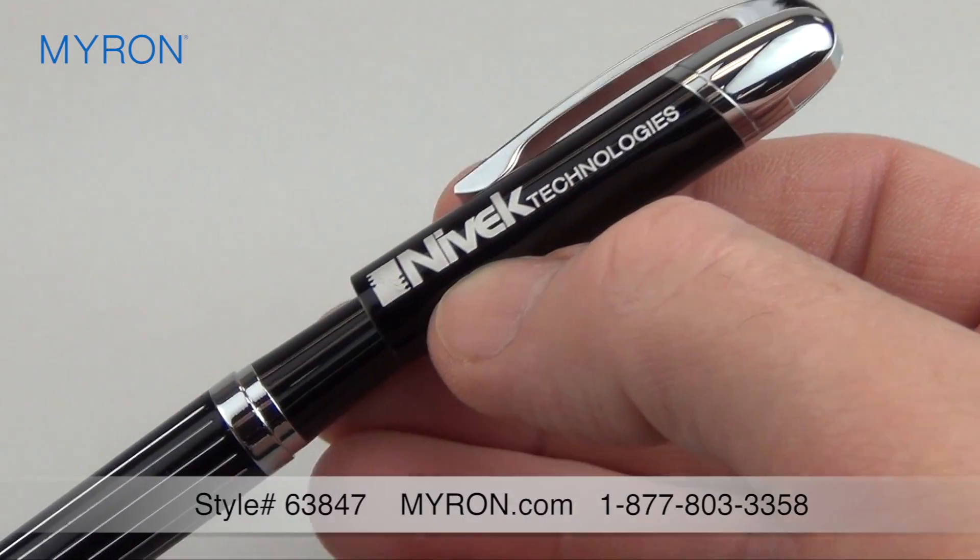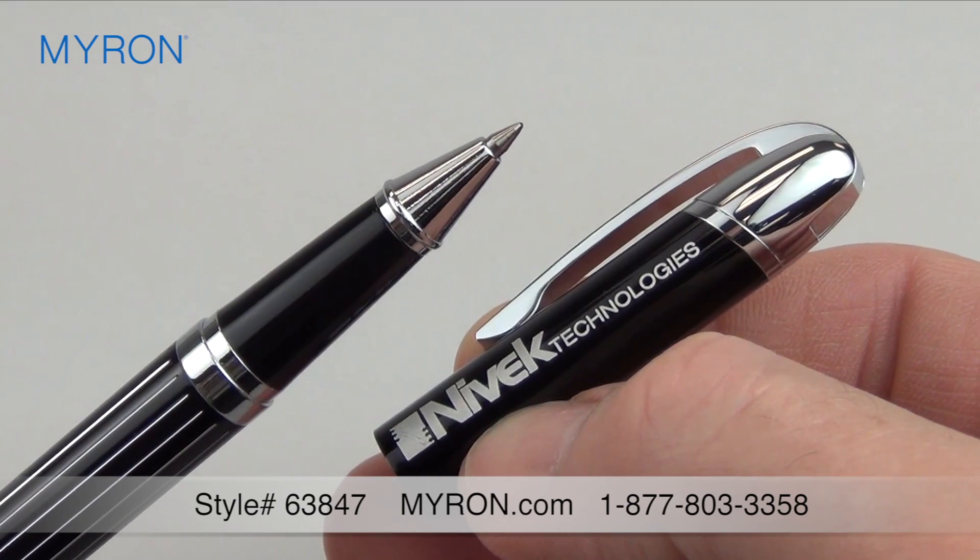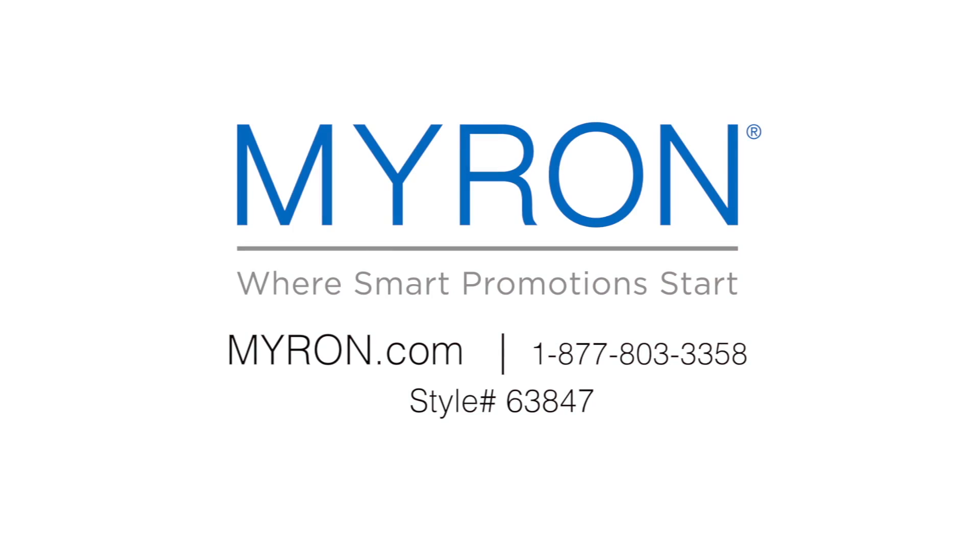That's because your company name, message, or logo is laser engraved to make a permanent impression on all your customers and clients. For more information, go to Myron.com. Use style number 63847.